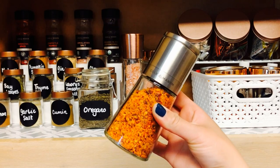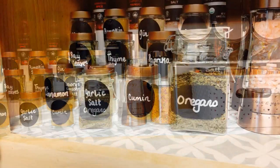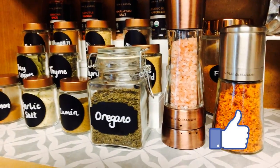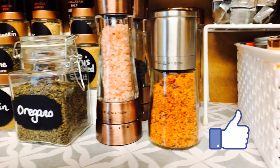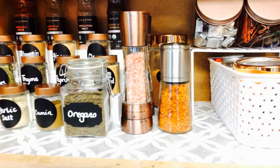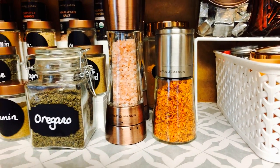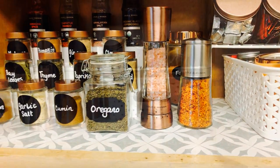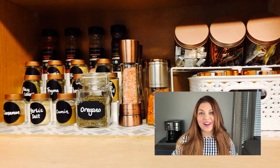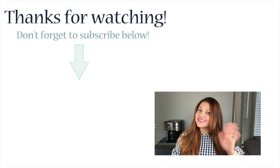And of course, before I was even done with my cabinet transformation, my husband had already created his very own blend. If you love this transformation as much as I do, please make sure to hit the like button and let me know in the comments below which part was your favorite. I would like to thank Cole & Mason for partnering with me on this fun project. The links to all the products I use in this video are below — please make sure to check them out. This was so much fun to transform and I hope I've inspired you to go out and tackle your spice cabinets. I will see you guys in the next video. Until then, adios!